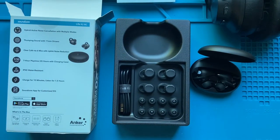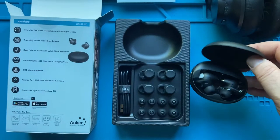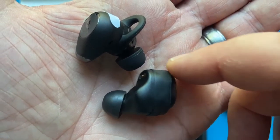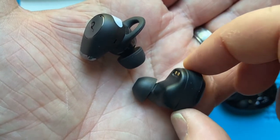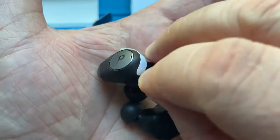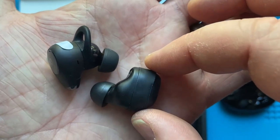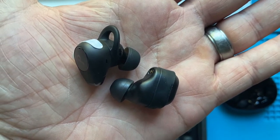I'll give them a 10 for packaging — doesn't get much better than that. It's got everything I need, well packaged. Now, just in case anybody else has these Anker Neos, I thought I'd compare. The Neo is on the lower right and the upper left is the A2. You can kind of see the difference in shape — they're actually about the same. The Neos look a little bit thicker, but the other ones have that longer bar.